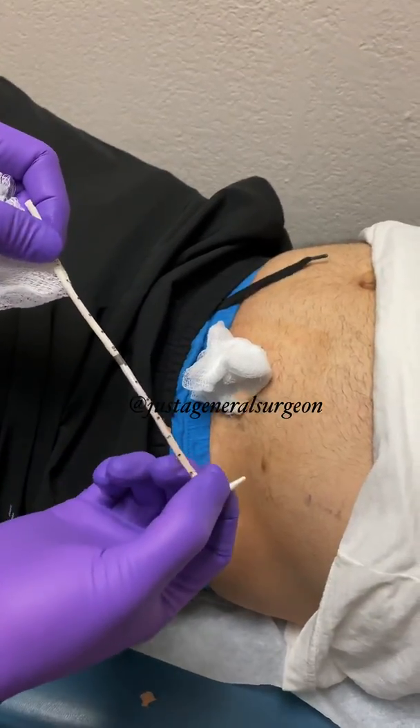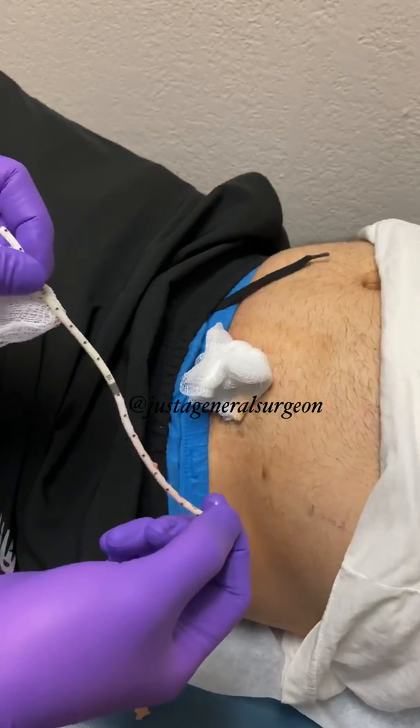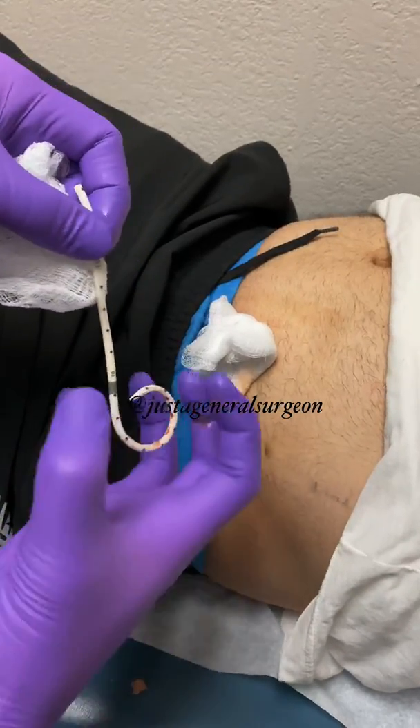When I cut that stitch, it allows the drain to unfold. So when it's inserted, it coils up — that's how it fits into a little abscess space.